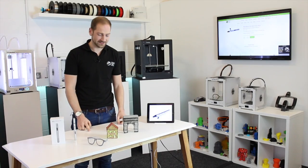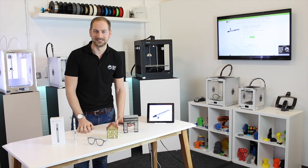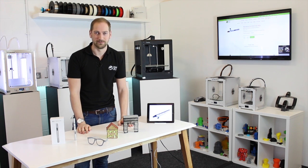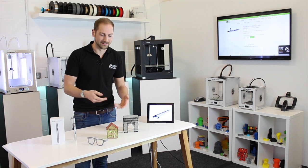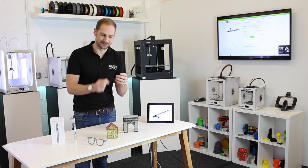Here are some of the things we've made with the 3D pen. It's a fun little gadget and quite addictive — you can make pretty much whatever you want with a bit of time and patience. Another fun technique is to trace over drawings, lift the shapes off the paper, draw all the different angles, and then stick them together to make some pretty impressive prints.